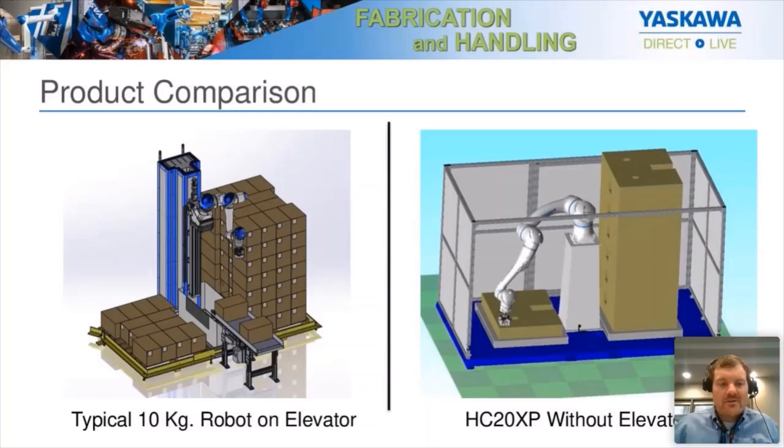For an example, a traditional palletizing cell with a 10-kilogram collaborative robot requires an elevator, which adds considerable complexity and cost. By eliminating the elevator with the HC20XP, we're eliminating cost, increasing safety, and making things better overall. In this example, we have the HC20XP on a 48-inch riser — you could also use a 54-inch riser — and that allows you to reach the extents of a standard pallet on two sides. We can do two full pallets without moving the robot, which also increases productivity since you don't have to wait for an elevator to traverse.